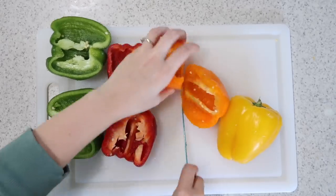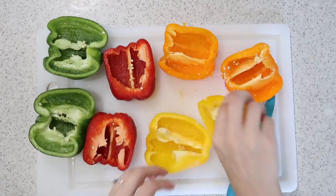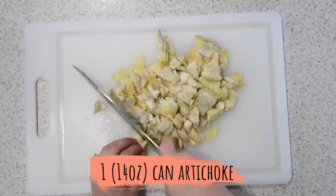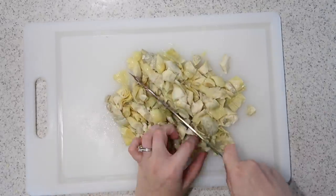Take the middle part of the bell peppers out, clean them up a little bit, and cut each of them in half. Then take your can of artichoke hearts, put them on your cutting board, and chop them up to bite-sized pieces.